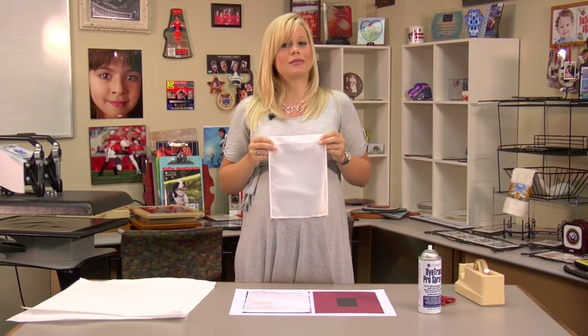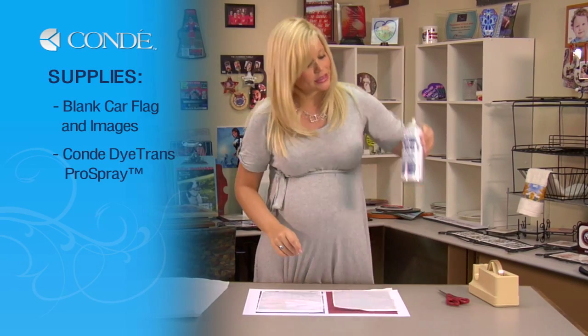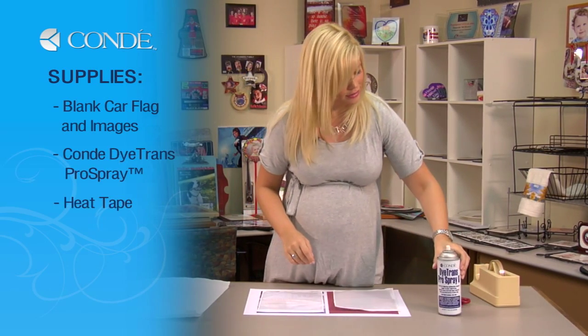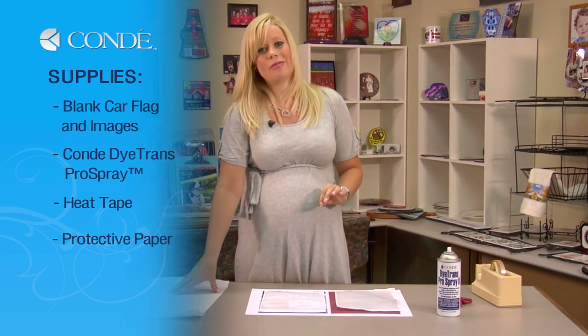First, let's go over the items you'll need today. I have a couple blank car flags, some Condi DITRANS Pro Spray, some heat tape, and a couple sheets of protective paper.